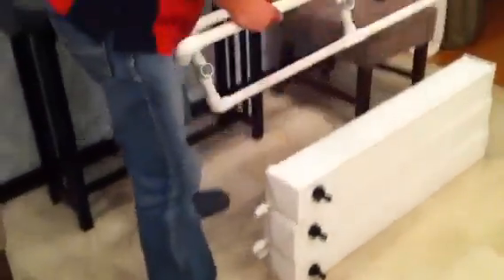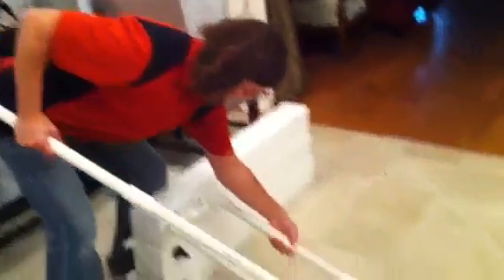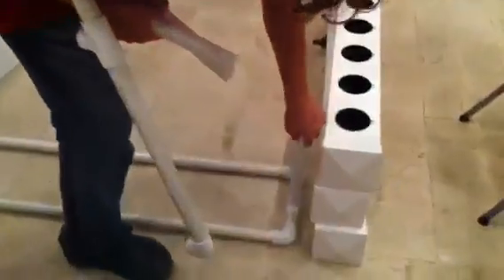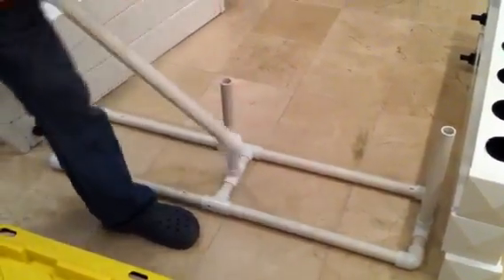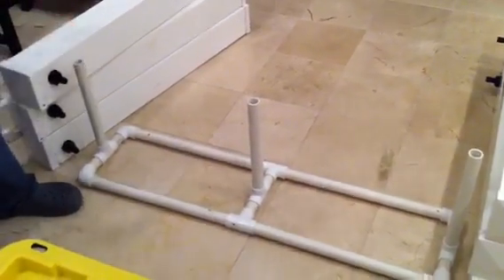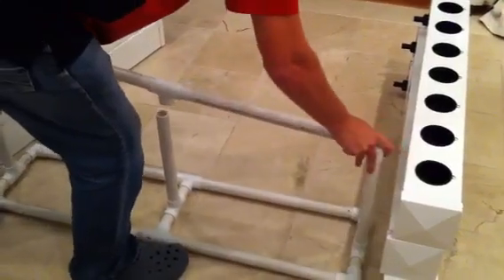Then the next thing you're going to want to do is assemble the stand. You're going to have the base piece, the top piece, and the three risers. Stick the three risers in. None of this stand is cemented, so that you can adjust it — raise it, lower it — it's up to you.